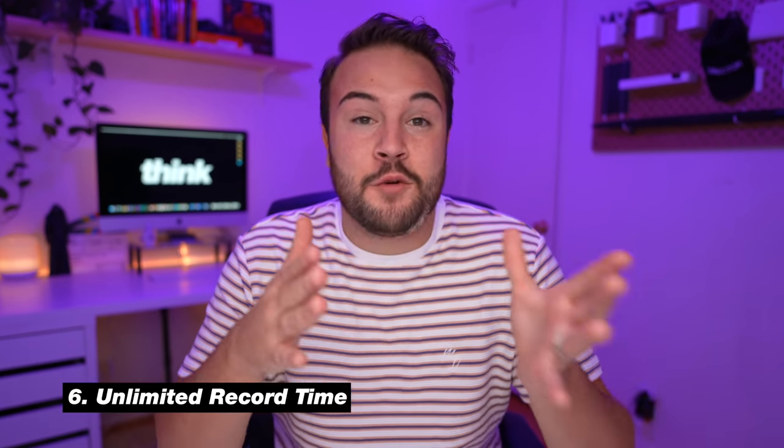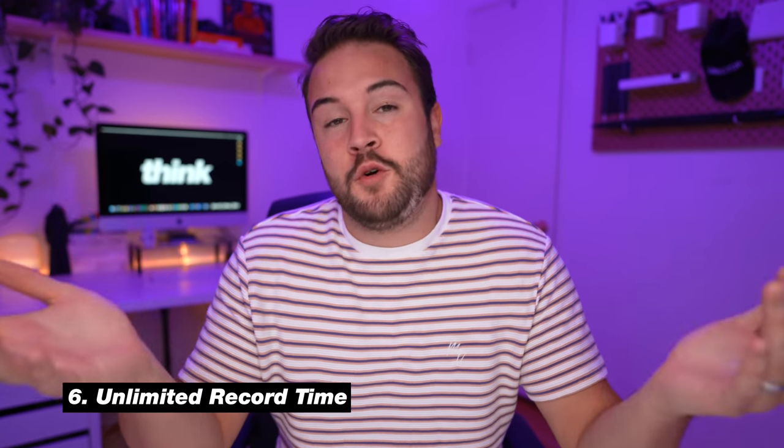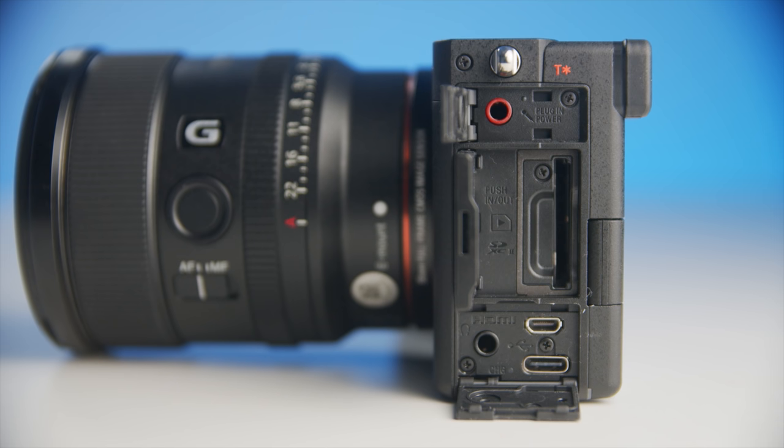Number six is unlimited record time. You can record over 30 minutes — really as long as your battery lasts, or if you're plugged into power through USB-C, you can record until your SD card is full. As a bonus, this camera is not going to overheat. I've been using it in LA during a heat wave of 100-degree weather and it's been working fine. I've heard nothing about overheating with this camera, and that is fantastic.